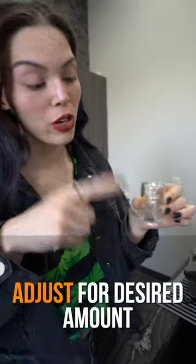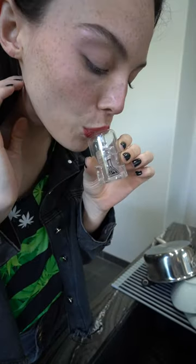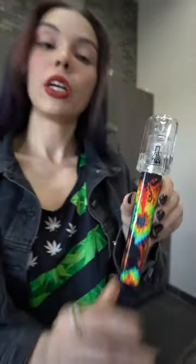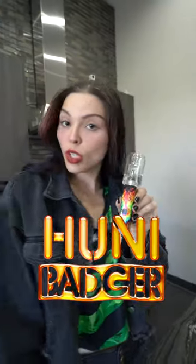This one has a little too much water in it, so all you got to do if you have a little bit too much water is just blow on the top lightly. A little water will drip out until you get your desired water level. Pop your bubbler on top and you're ready to go. Enjoy.